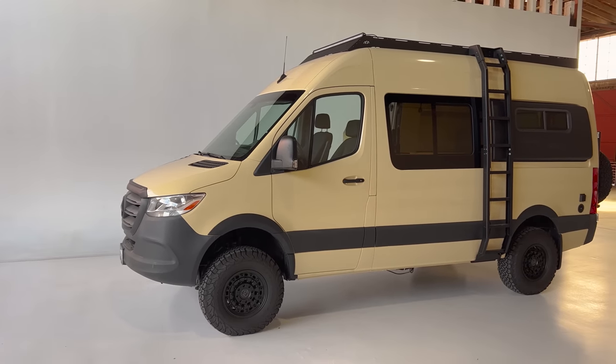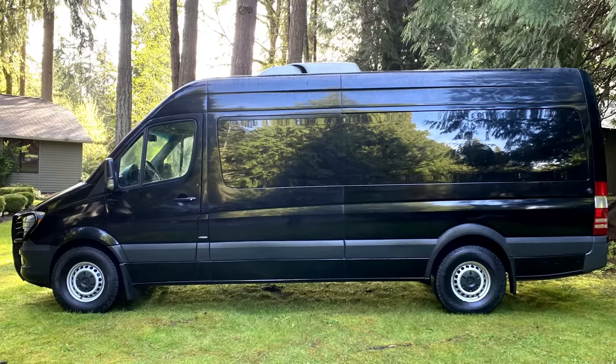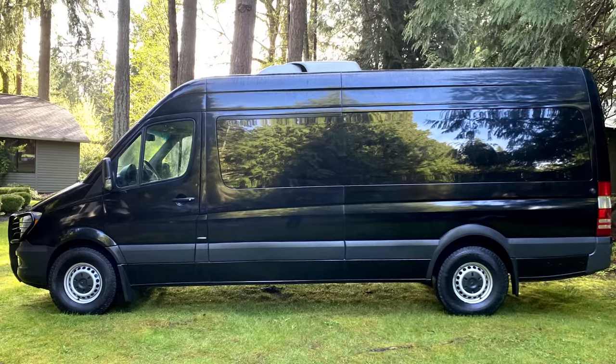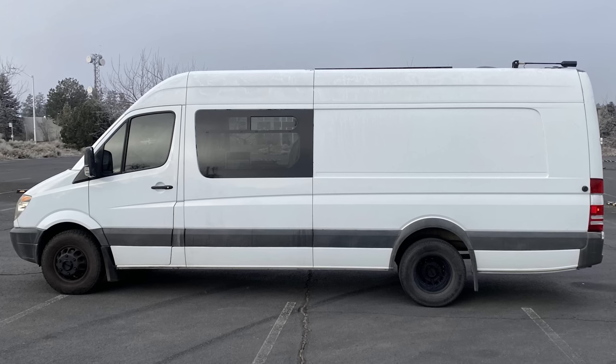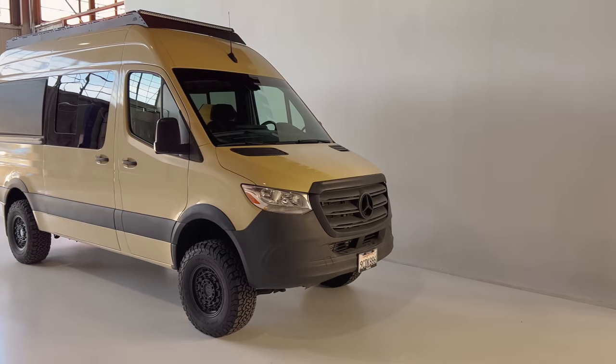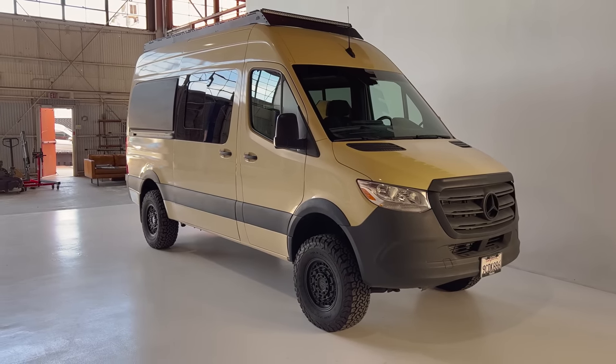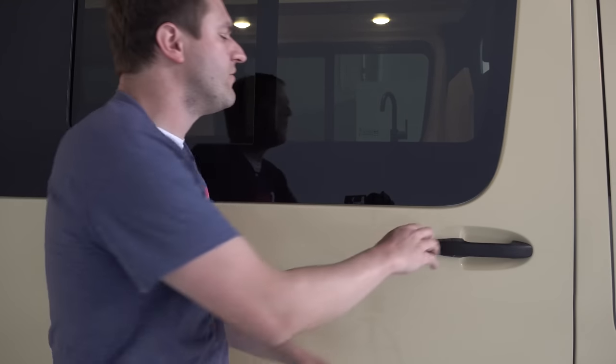The short-wheelbase, high-roof configuration has become the most popular for RV off-road models. There's a long-wheelbase version with a 170-inch wheelbase, and you can even get an extended version of that to maximize interior space. But if you do that, it starts to become a little unwieldy — certainly around town and definitely off-road. Those extended models can be up to 300 inches long; this one is around 230. The benefit of the high-roof version is it's shorter in length but taller, so you can stand up in the RV part in back.